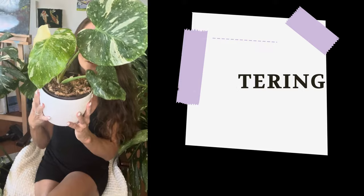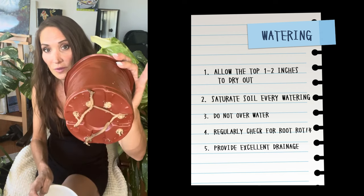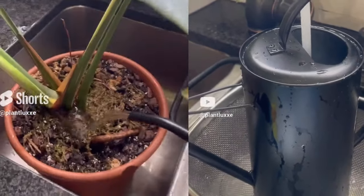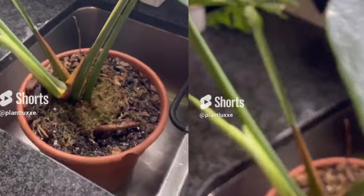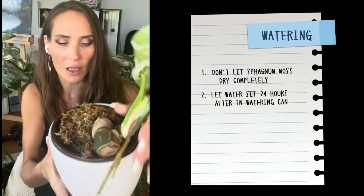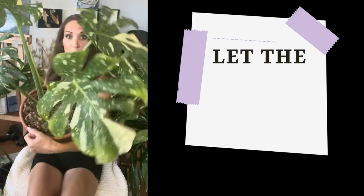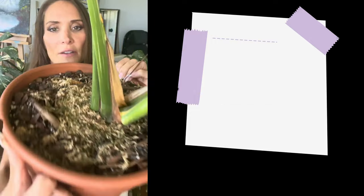Watering: allow the top inch of the soil to dry out between waterings. Overwatering can cause root rot, so always make sure that you're checking your roots. This is a brand new baby but it's already doing really well in the root department. Make sure you saturate the soil with the water so that it goes all the way through and out the bottom. You want to water your plant very thoroughly.